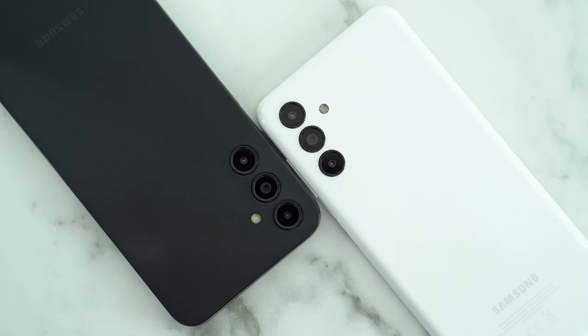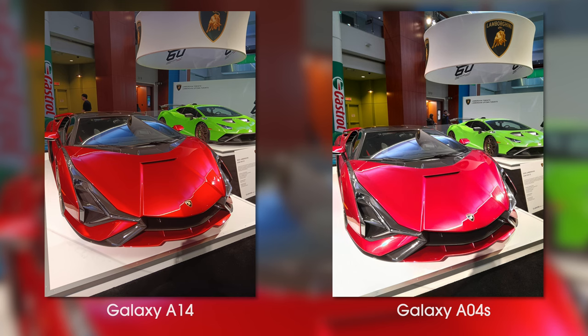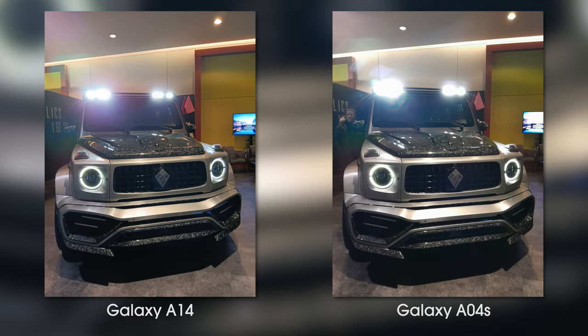It is time for the camera comparison. I've carried around both phones together for a while now, so I've got some good insight on their strengths and weaknesses. When I put the photos from the A14 and the A04s side by side, I was very surprised by how similar they are. Color saturation is one thing, but image sharpness, depth of field, and the focal length are identical.